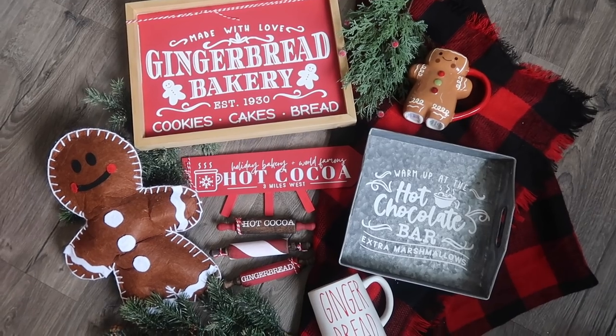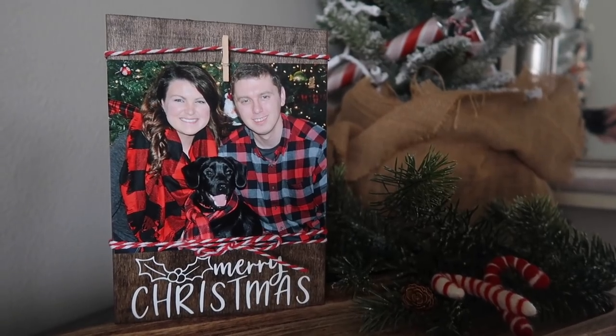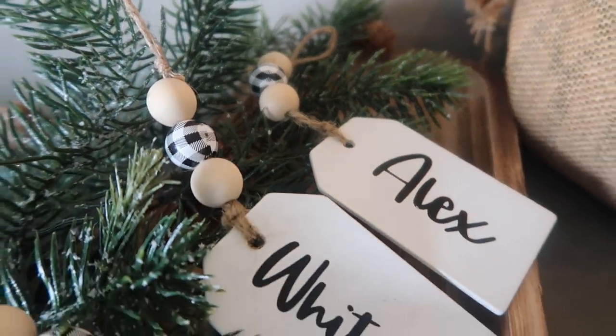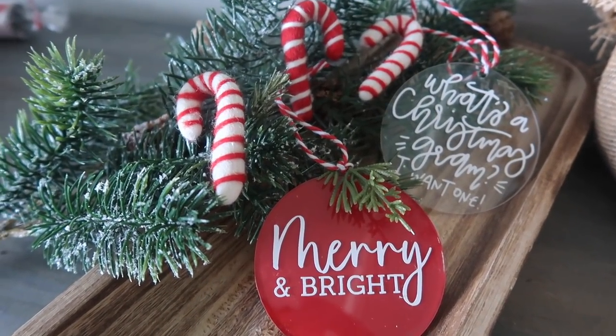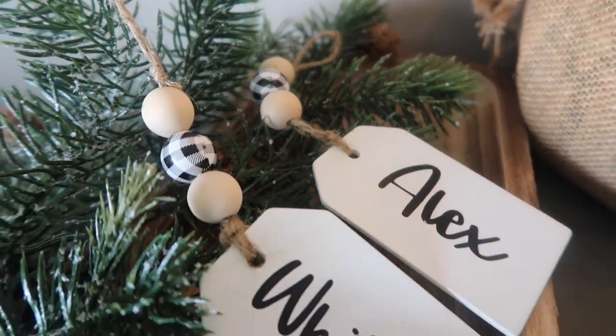I've heard from so many of you that you are so excited to do Christmas crafts but your Cricut intimidates you, so don't worry — we're going to take that fear out of it today. These are beginner-friendly projects. I'm sharing some of the tips and tricks I wish I knew when I started, and I've got 10 different projects to get your wheels turning for Christmas.